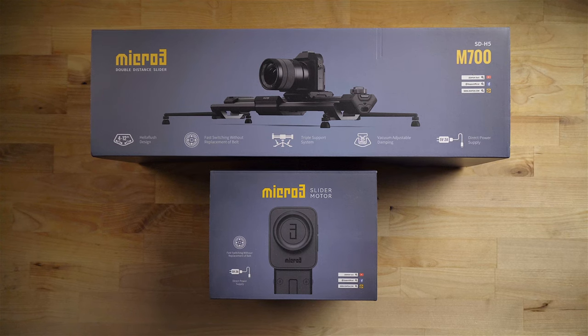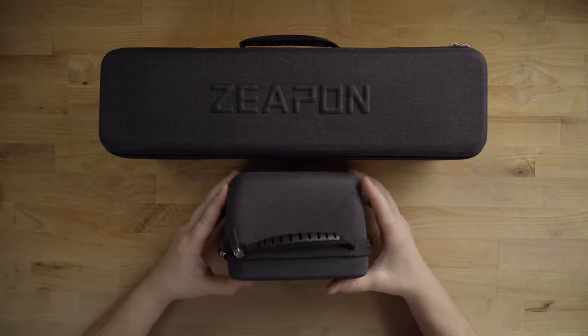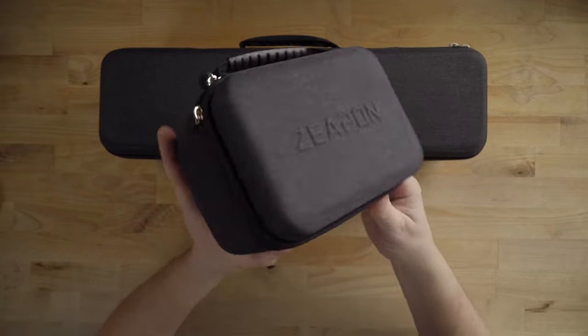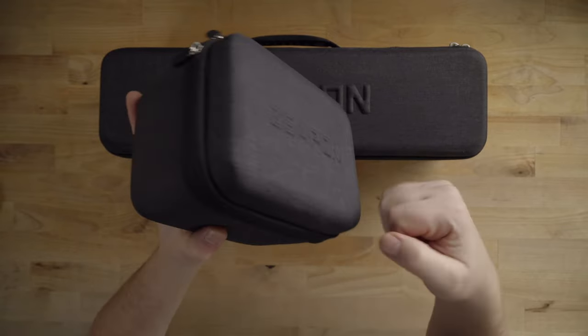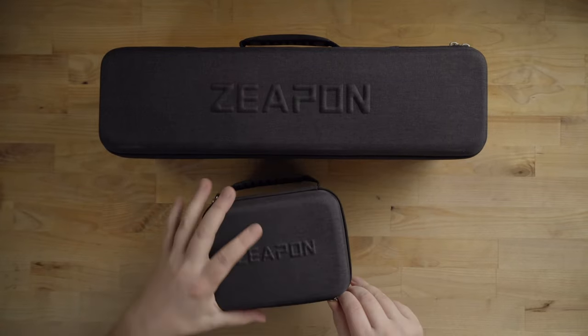Here's what it looks like when it comes in the box. These are the hardened carrying cases that come with it, and they're really well made. They're hardened so they're not going to squish on you, which is nice.